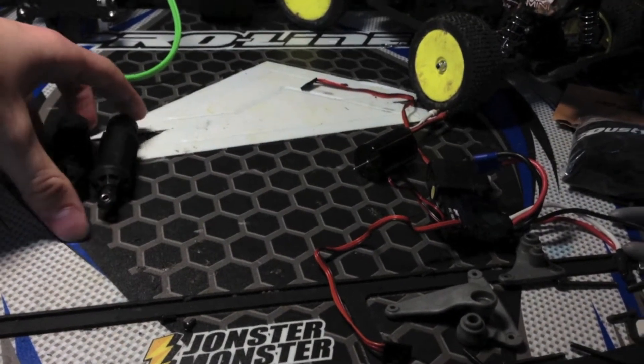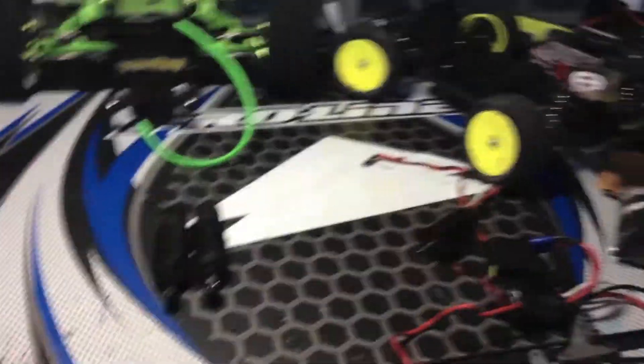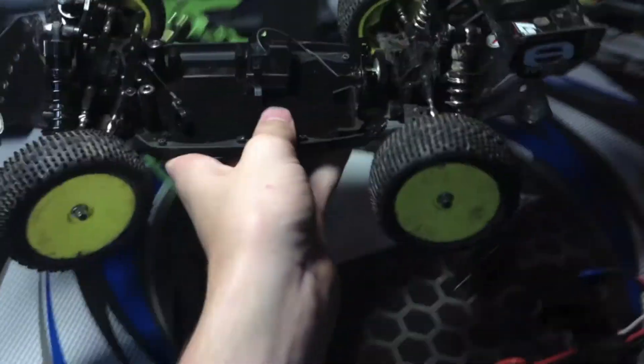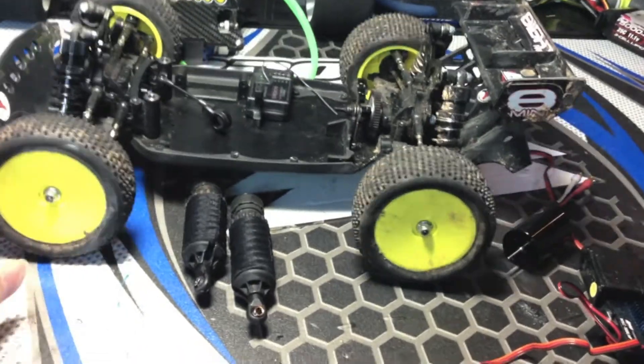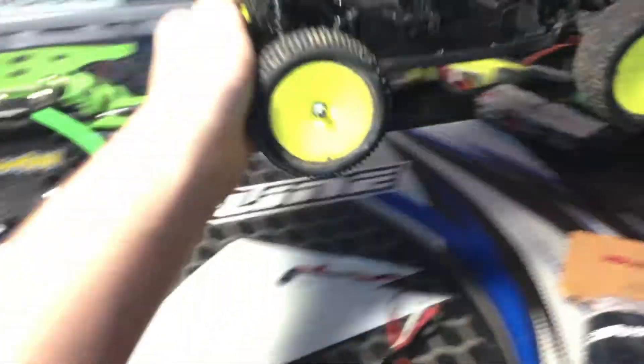I ordered a whole bunch of upgrades for the mini 8, so I'm going to be starting an upgrade series — kind of a build series — which I thought would be kind of interesting. Check that out when it's completed, coming up in the future.